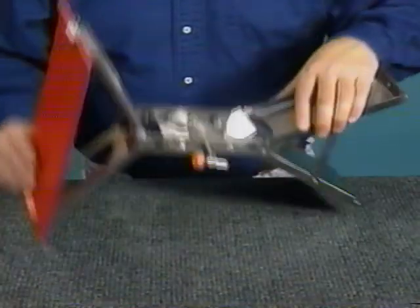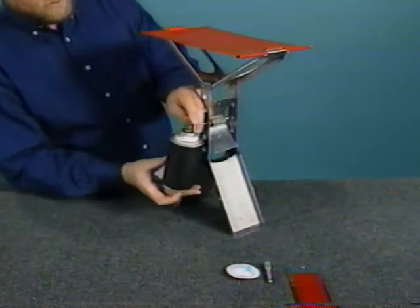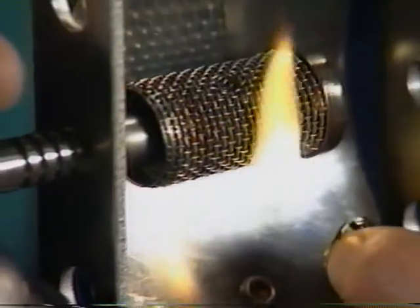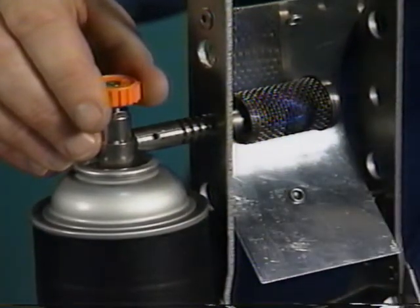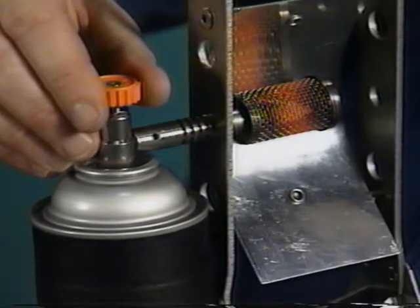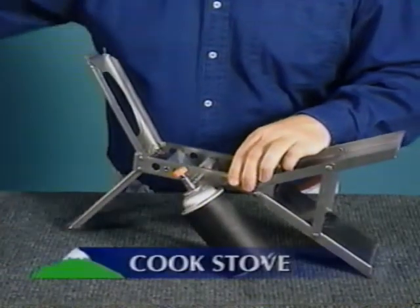Place the stool in its upright position and attach the Campanion isobutane fuel by screwing on clockwise. Always have a match lit before turning on the gas. Turn the valve counterclockwise to open the flow of gas and light it immediately. Keep the gas on high until the heating element turns orange. Then turn the gas down by turning the valve clockwise until only the inner part of the heating element is lit.